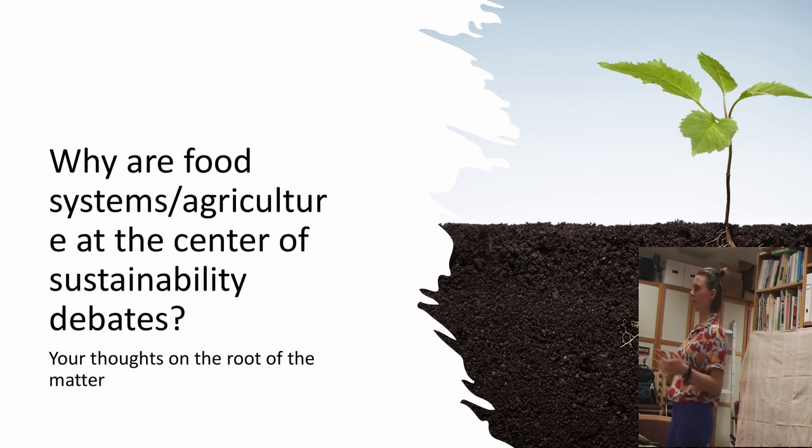Any sustainability students remember the three pillars of sustainability? Economic, ecological, social. Why are food systems at the center of economic sustainability debates? Remember the logos of McDonald's — it's huge money. Our economies are floated almost entirely on agricultural production in many ways. Initially, the whole idea of economies came out of agricultural production — being able to produce lots, sell, trade, barter — economies. Super important.